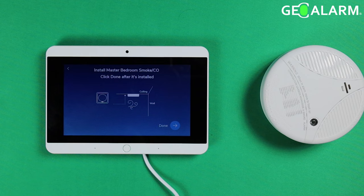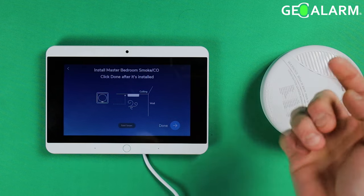It's asking you to install it — it actually shows you a little diagram on how to install it as well. I'm not going to install it obviously, so I'm going to go ahead and hit Done.